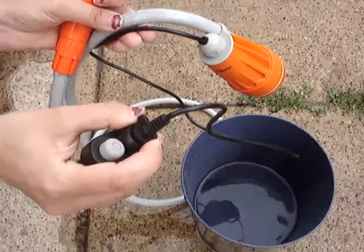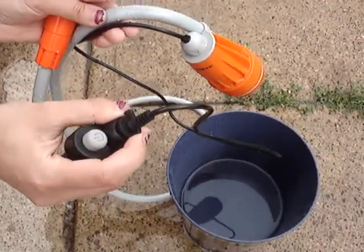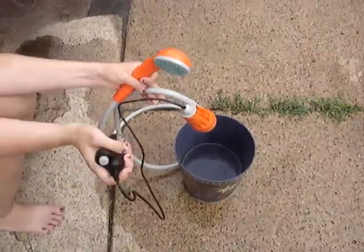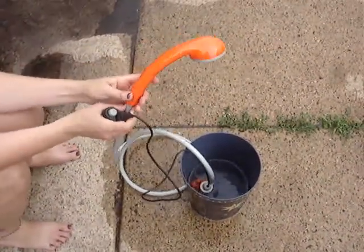You take this off and attach the cord to it to charge via USB. Really nice camping shower, definitely enjoy this. If you have any questions, contact the seller. Thank you for watching Lions Reviews. Have a really nice day.